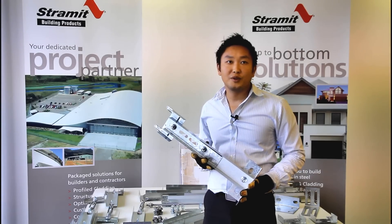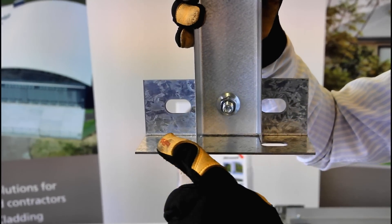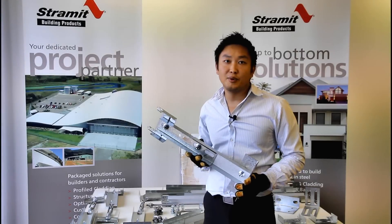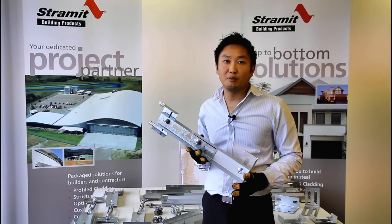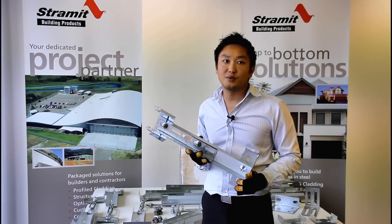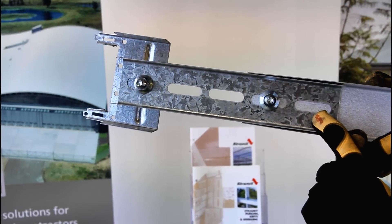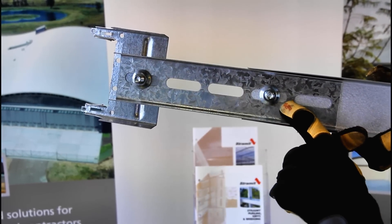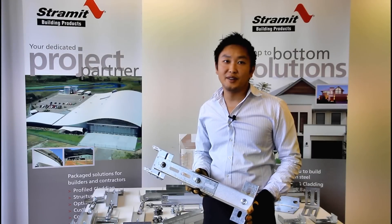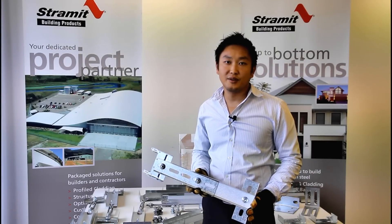At the bottom of the girt run we use a girt foot. The girt foot can be bolted directly to the concrete slab and it transfers the load from the bridging to the floor. It's very important to get the girts horizontal and level because when you screw the wall cladding on the outside you want to keep all the screw lines running straight and parallel with the ground. The slotted channel on the girt foot allows us to adjust the girt into the exact position that we want. In between the girt foot and the girt hanger we use standard intermediate bridging, the same as that used on the roofs.